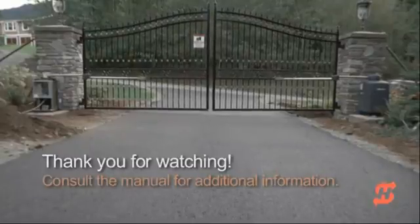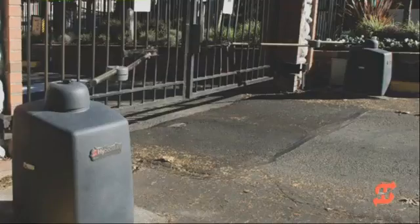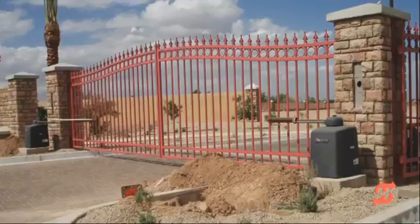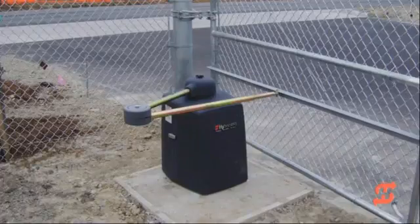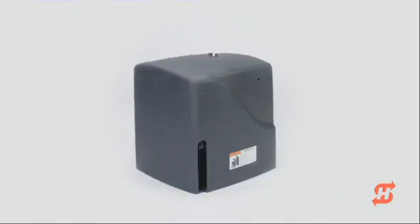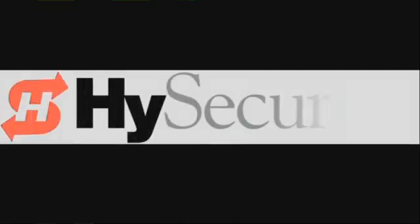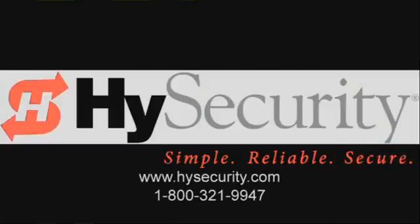Thank you for viewing High Security's SwingSmart DC installation video. We hope you'll agree with other installers who claim SwingSmart DC is the quickest and easiest swing gate operator they have ever installed. High Security continues to develop its family of high quality, ultra-reliable electromechanical gate operators — look for the exciting new SlideSmart DC in spring of 2010. For more information, please visit www.highsecurity.com or call High Security at 1-800-321-9947.